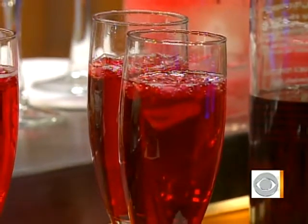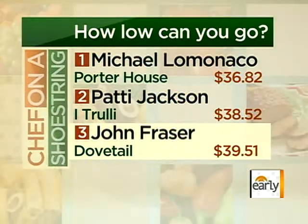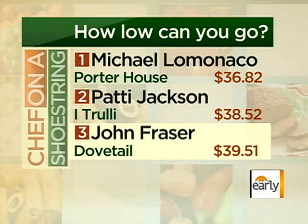Let's take a look at the cost breakdown and see how you did. $40 budget — $39.51. Let's see where you rank among our top chefs this year. Number three. That's not too bad at all. It's a bronze medal.